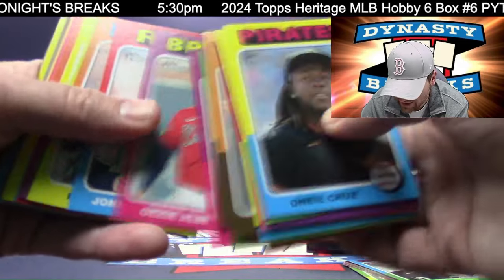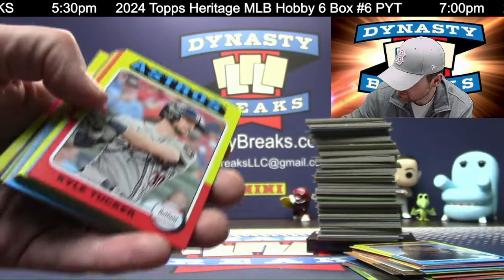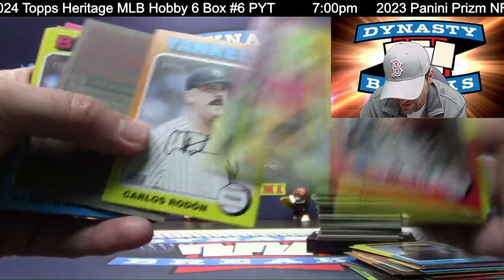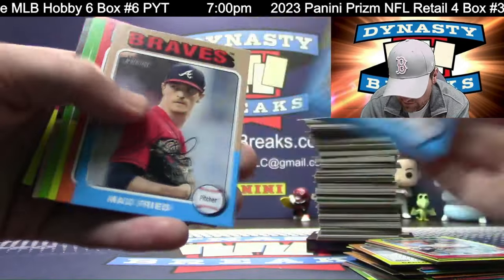I didn't say someone that rhymes with 'Carly' — I didn't say that. Quinn Priester for the Pirates. Jason Dominguez. Sean Manaea.